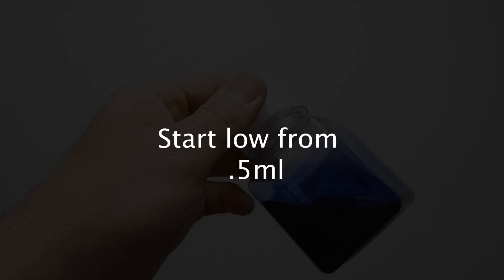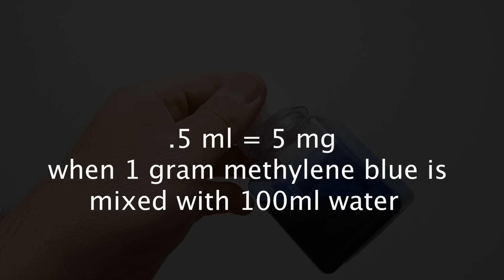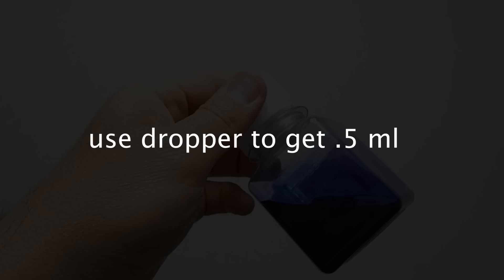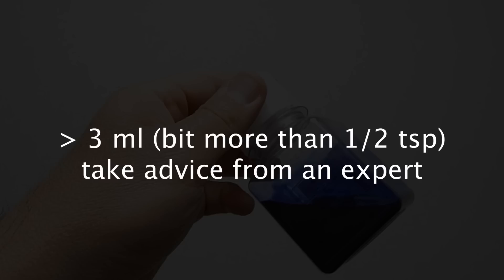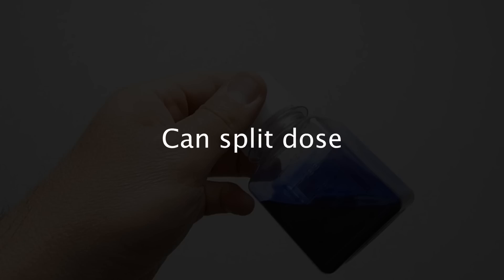Start low from 0.5 ml and work your way up to 3 ml if required. 0.5 ml is equal to 5 milligrams when one gram is mixed in 100 milliliters of water — this is what I showed you how to do. It is best to use the measuring dropper provided to get 0.5 ml, which is the lowest mark on the provided pipette. Beyond 3 ml, which is a bit more than half a teaspoon, always take the advice and guidance of an expert. Since methylene blue has a short half-life in the body, in some cases splitting the dosage to twice a day has shown to provide higher benefits than increasing dosage.